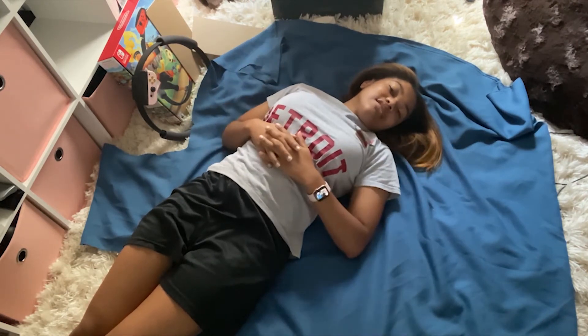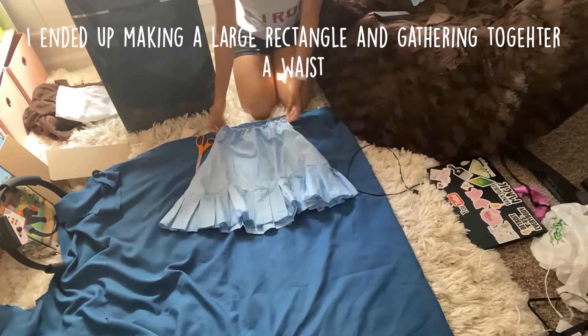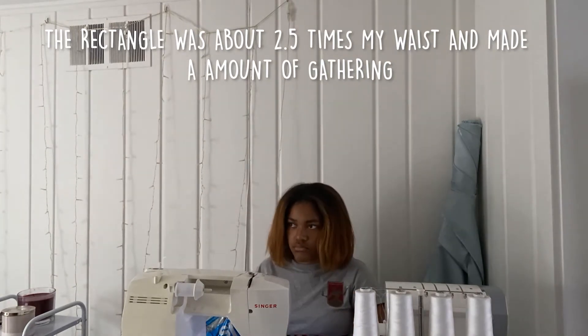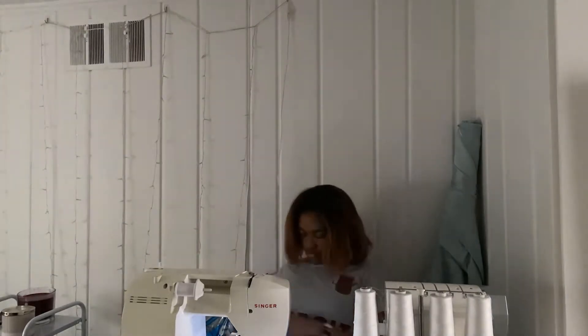So stay tuned for that, and today just enjoy watching how I make this skirt. Today you'll actually see the homemade outfit together, and that includes the transforming pocket part.